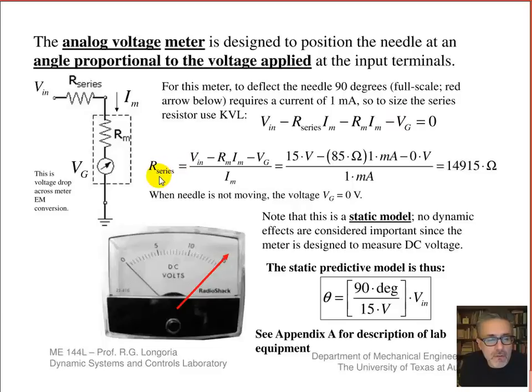Since the back EMF goes to zero, you can size your series resistance given that you know what current you want for full-scale. The input full-scale voltage lets you find that — for this particular device it's a 15 kilohm resistor. With the system designed as intended, we can think of a simple static predictive model: I can get a particular angle, for example 90 degrees, if I put 15 volts in. It's a simple constant relating input voltage to angular deflection from zero. Put in 10 volts, for example, and you'd get two-thirds deflection. That's how this device is designed to work.